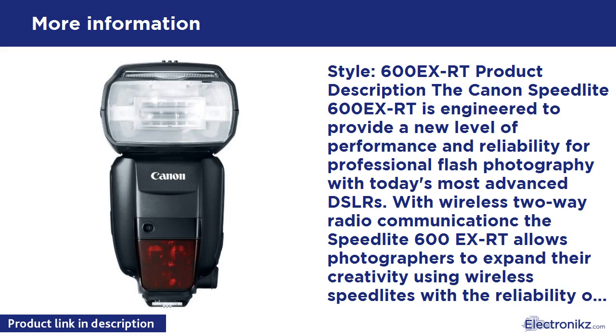To ensure consistent color in both the foreground and background of an image, the Speedlite 600EX-RT features a new color filter holder. By placing a color filter over the front of the flash head, the color temperature of the flash can be made to match that of the ambient light. Color information and light output data can be transmitted from the Speedlite 600EX-RT to the camera for proper white balance and exposure.